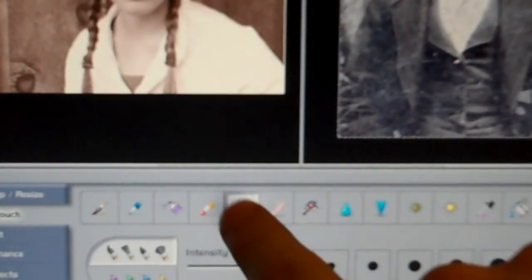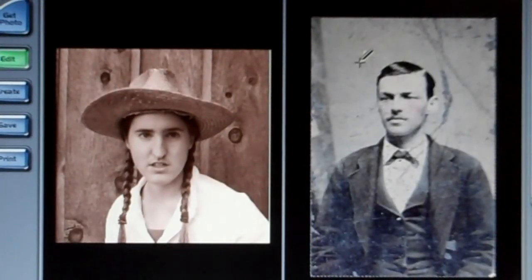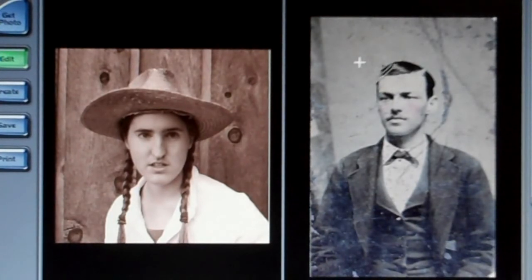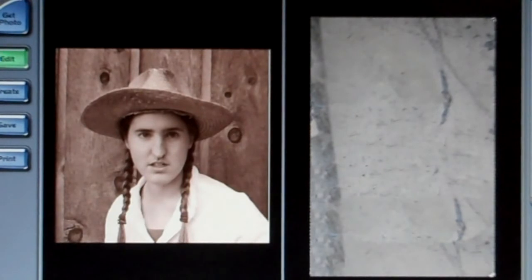You're going to want to use the cloning tool. Just right-click on a clean space, then left-click to slowly make the person in the picture disappear. You end up with a clean sheet of tintype background.